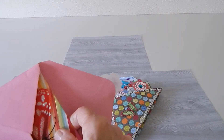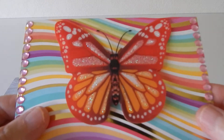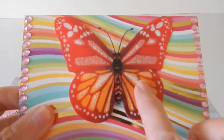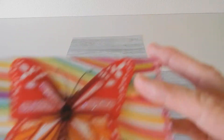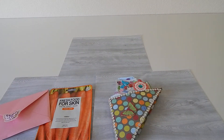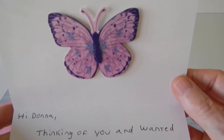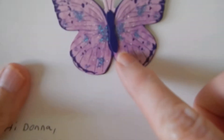She put this pretty butterfly on the card, so let's open that up — she knows I like butterflies. Look at this gorgeous card, oh my goodness! All that pretty color, this gorgeous butterfly, and then she put bling on it. This is so pretty. She says 'Thinking of you and wanted to send you a little something, love and hugs, California Karen 789.'